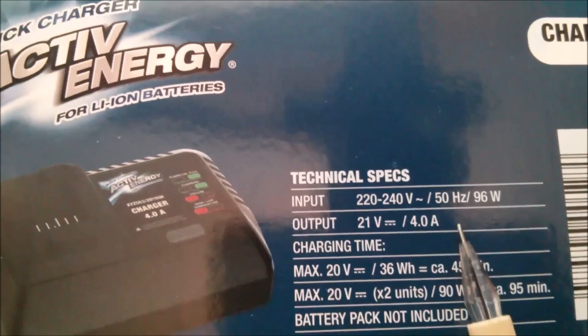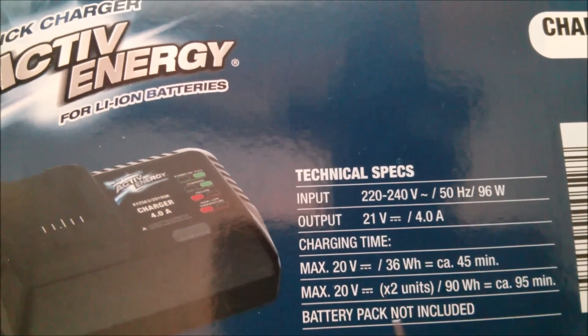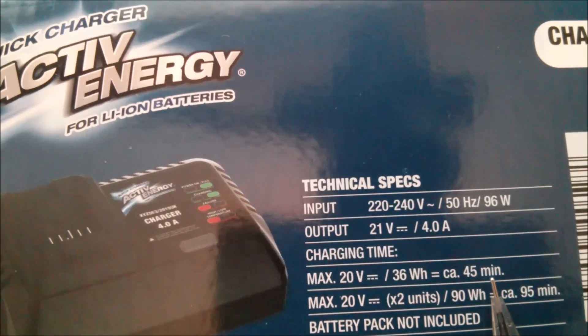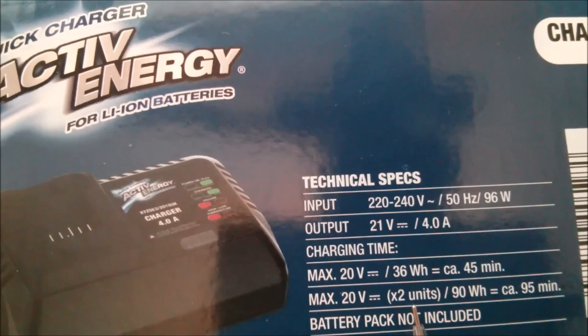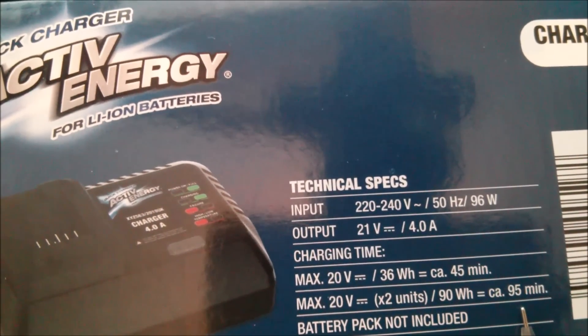The charging time for the 20 volt cell is 45 minutes. For the 20/40 volt pack - which is 20 volts, 2 units, 90 watt hours compared to 36 watt hours - the charging time is 95 minutes. So it takes significantly longer to charge the bigger pack.